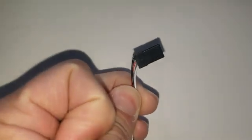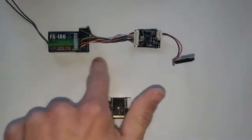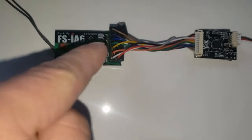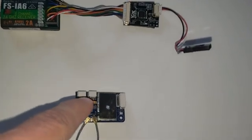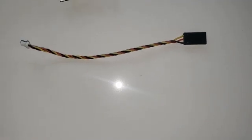This new piece — the X6B — is both of those devices in one. It's an RC receiver and a PPM encoder combined, so we don't have to deal with all the separate wiring anymore. It already detects eight channels on the input antenna and outputs on the PPM port — there's a little PPM port right there.